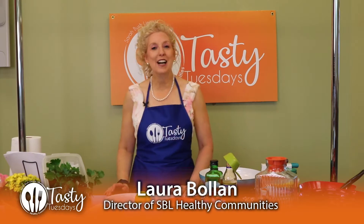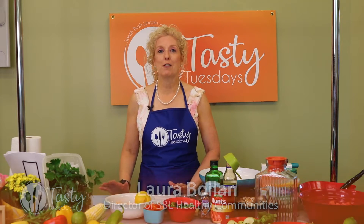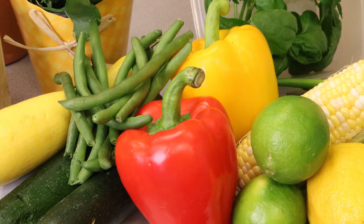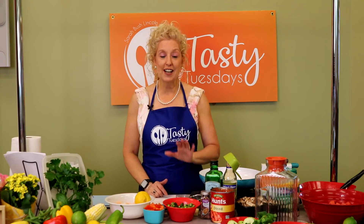Welcome to Tasty Tuesdays. I'm your host, Laura Bolin, and we're excited to have you join us. Today, we're going to talk about farm-to-table recipes. The best ingredients start with good, fresh ingredients. That's the best bet for all of your tasty meals.